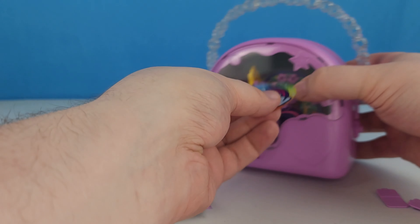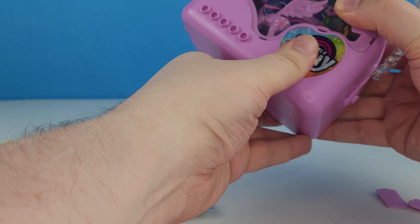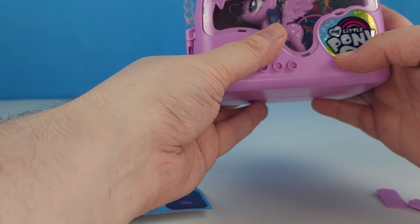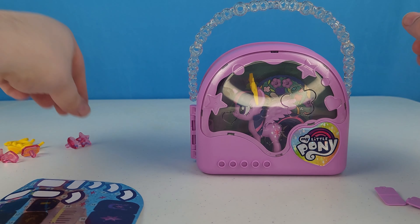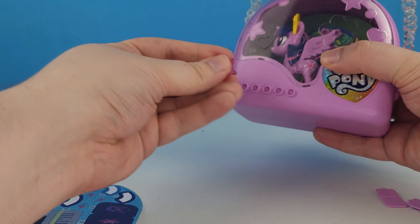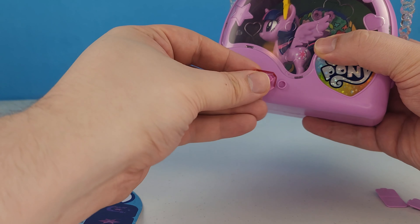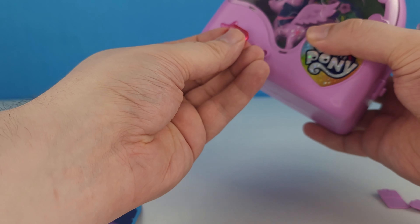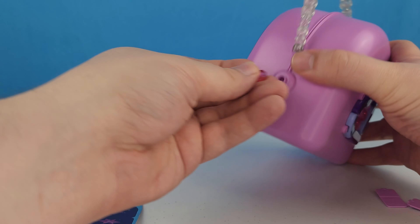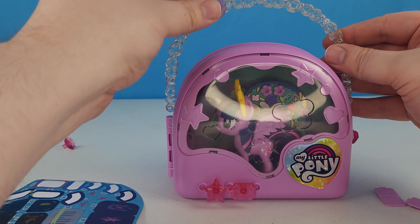Now the front comes in and I've got to put my My Little Pony sticker on. All ready for adventure! It looks like these guys like the star on the front right here, and the square one on the front right here. It looks like our heart is our opening for this one again.